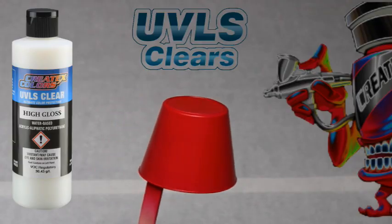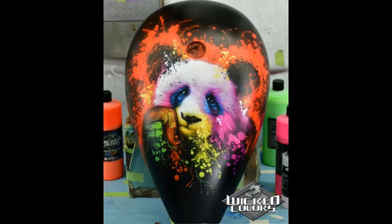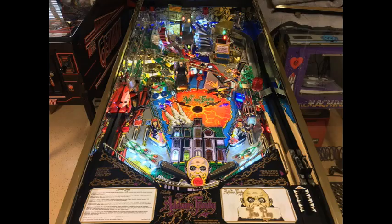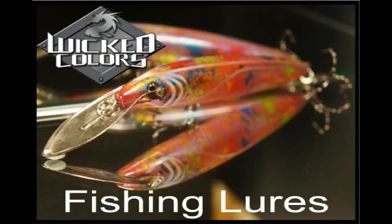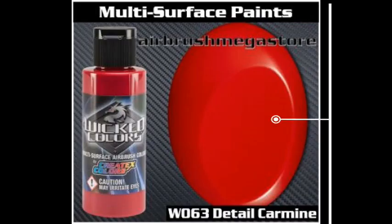For this spray out we are applying 4053 UVLS High Gloss Clear. Take a look at some of these amazing jobs that have been done with Wicked Colors. For airbrushes, tip sizes of 0.3mm, 0.35mm, and 0.5mm; for mini spray guns, 0.6mm, 0.8mm, and 1mm; and for full-size spray guns, 1.2mm and 1.3mm work best with Wicked Colors.